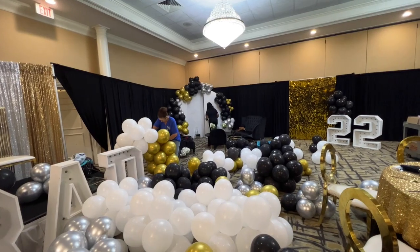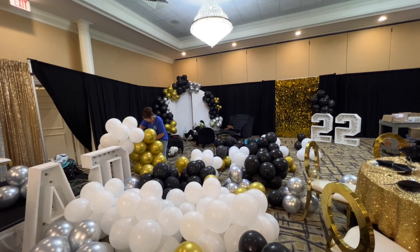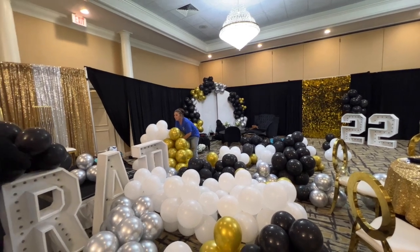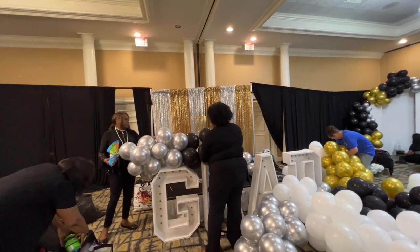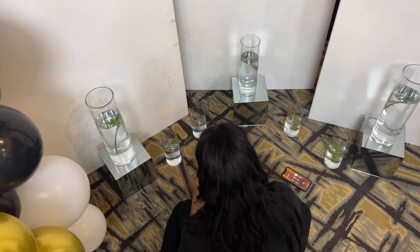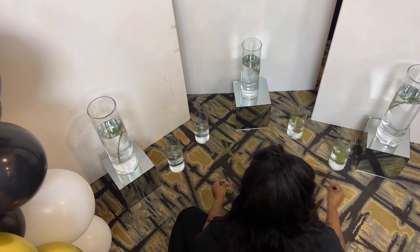Another beautiful thing about balloons is that they add color. If you're on a budget and haven't seen my video on how to decorate a graduation party for a hundred dollars or less, I basically did it with balloons — I will link that video at the end of this one for you guys to check out.